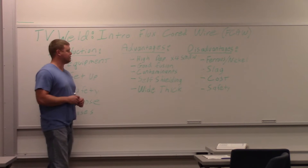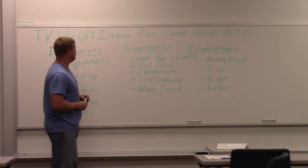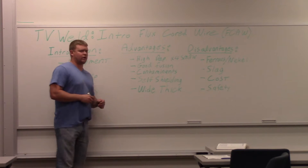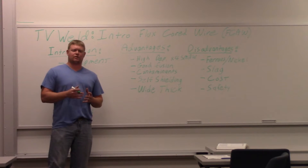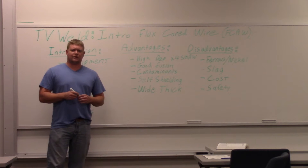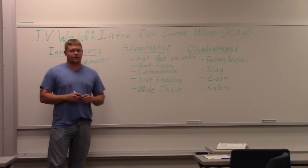Today we're going to go over flux core wires and the flux core welding process, just to give you an introduction to that. A flux core wire is a wire that has flux on the inside of it — that's why it's called flux core. It's a tubular wire. It's the same as the flux that's on the outside of stick, so you don't always need a gas. Sometimes you do need a gas, depending on what you're doing.